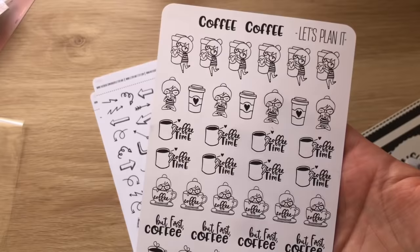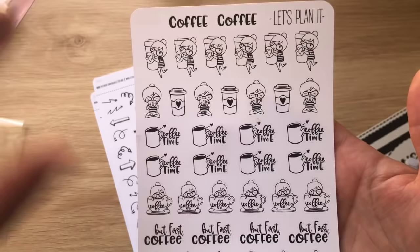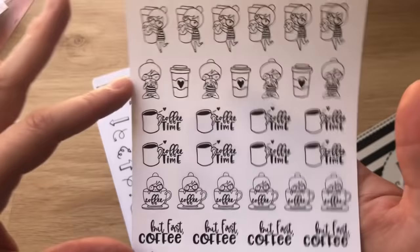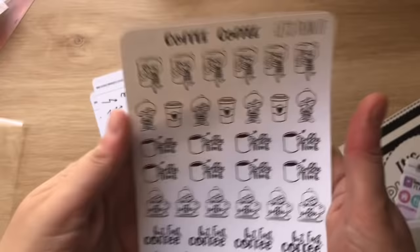What I love about Let's Plan It is she gives you the option of three different sizes: there's a bigger-than-thumbnail size, a midi size, a mini size which is much smaller, and a big size with a larger sheet of paper. She's a Canadian shop and her shipping was pretty reasonable, so I'd definitely check her out.